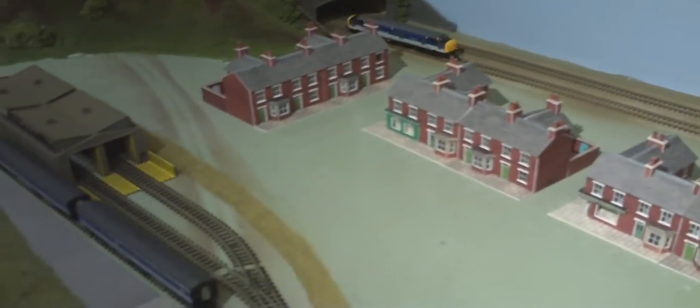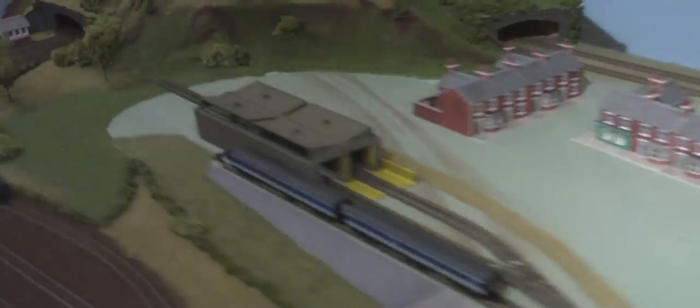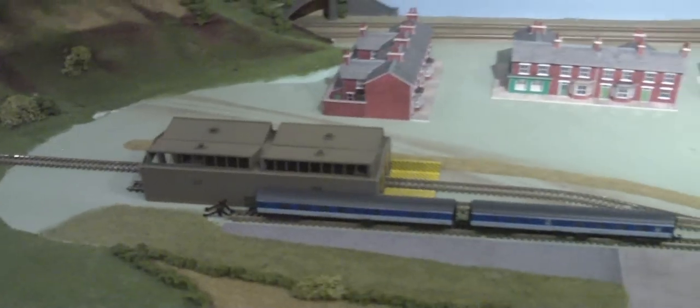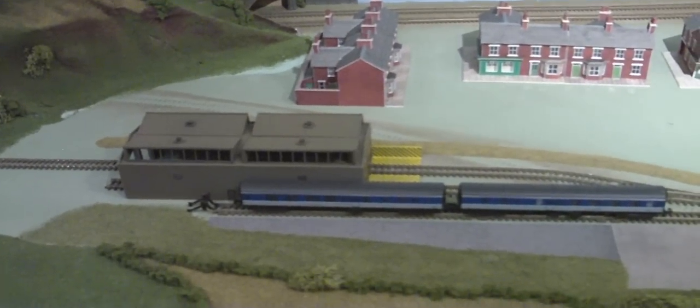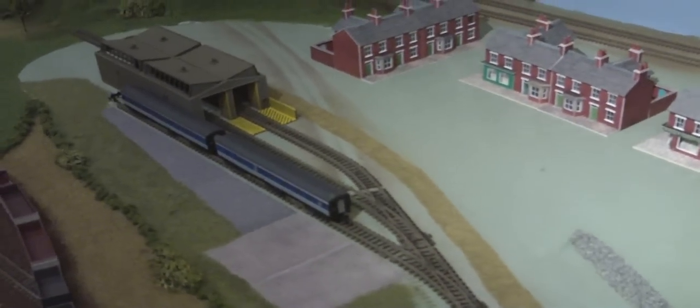Just a short update. There's a lot more houses to go on yet, there's roads to go on. I've started a few things, but the TMD is in and I'm just waiting to ballast the track and other things. So just keep watching everybody — thanks very much.